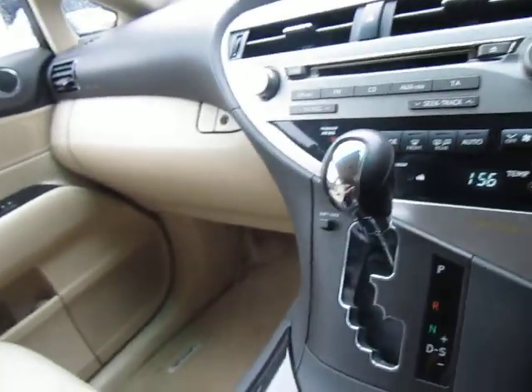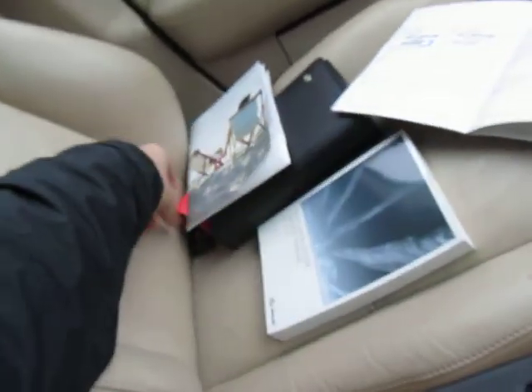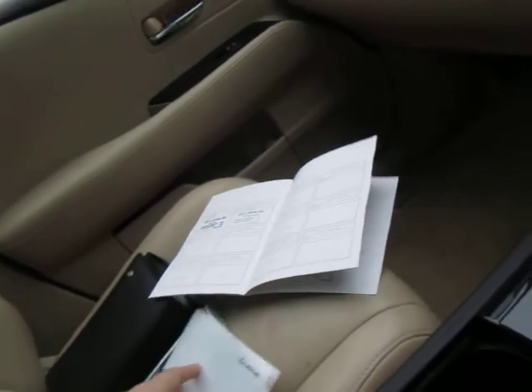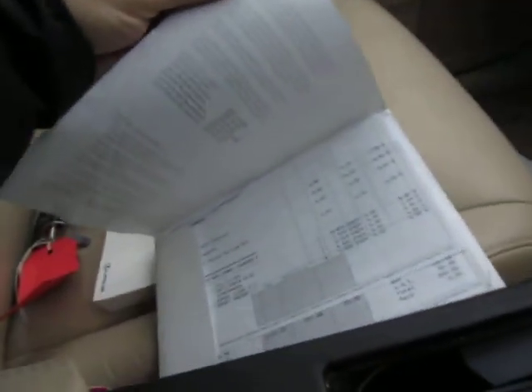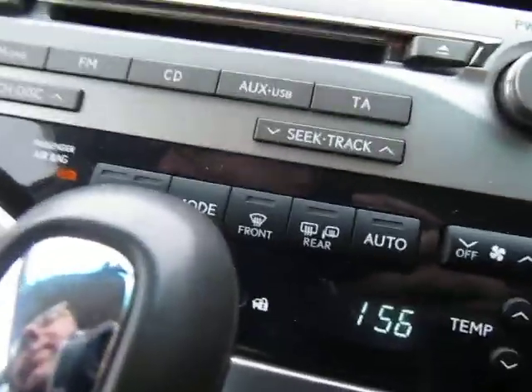Needs a valet but apart from that and the paint down the near side, this will make a car. All the handbooks, two keys, all that malarkey, and a load of invoices here as you can see for the service history. And then in the service book, I'll just see if I can find a later service.